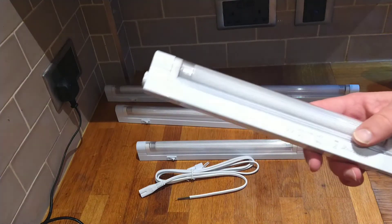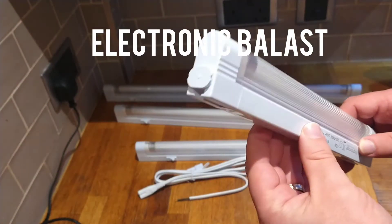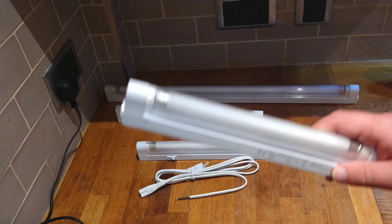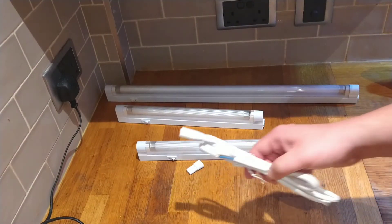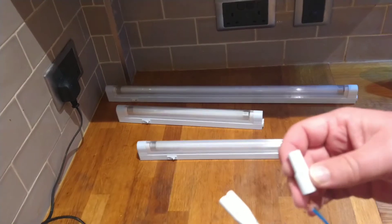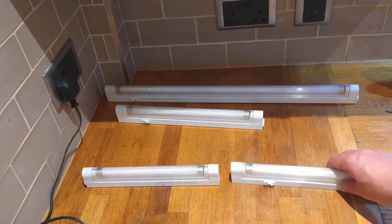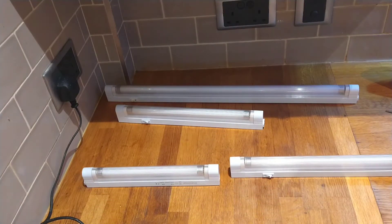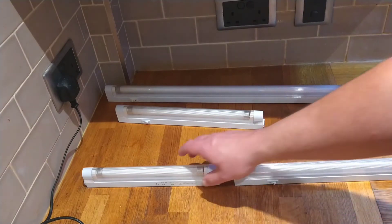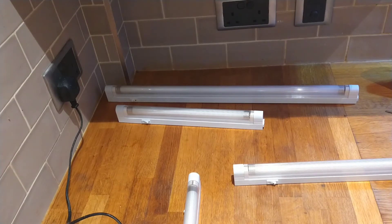You can see they come with the fittings, ballast, and some of them might have a starter depending on what type of lamp you have. There's also a cable, fittings, and an adapter which you can use to connect them to each other in series. Please check your manual for how many you can connect in series. I've already got fittings on the cabinet.